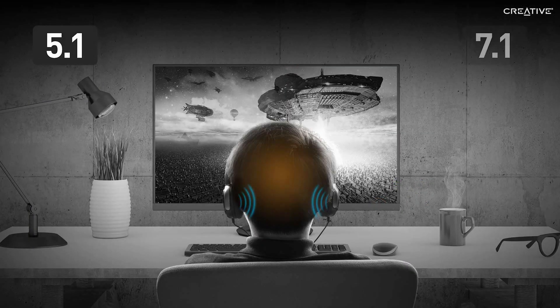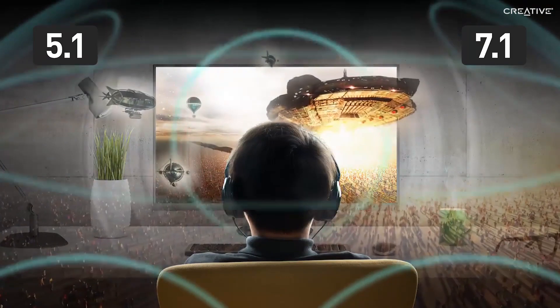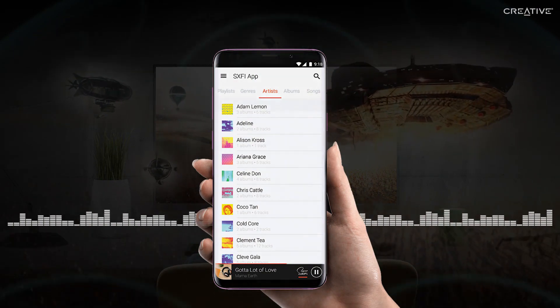It lets you enjoy 5.1 and 7.1 cinematic audio content from movies and games through your headphones. It's also great for music, magically transforming stereo and even mono-recorded tracks.